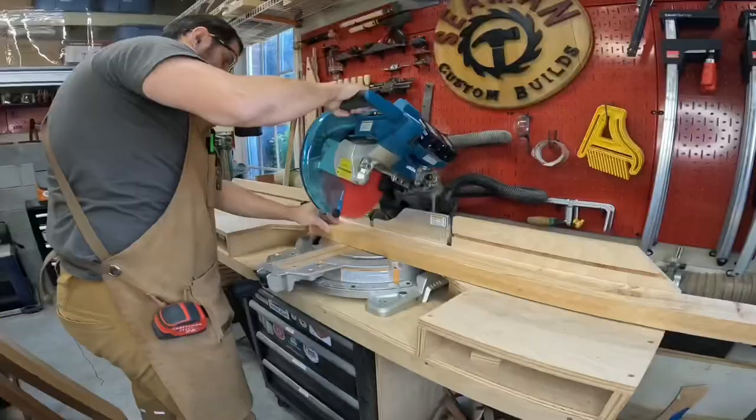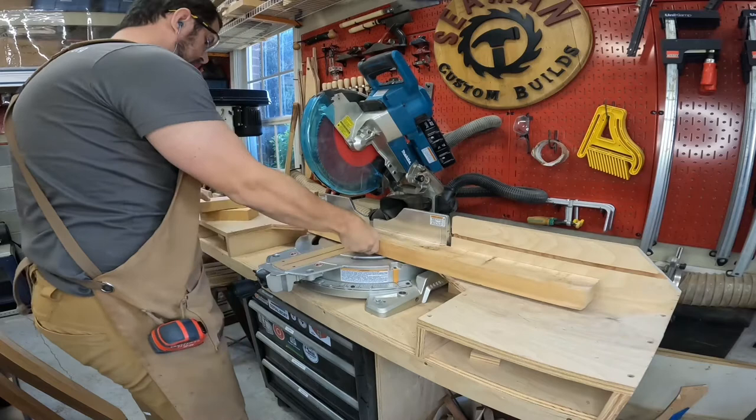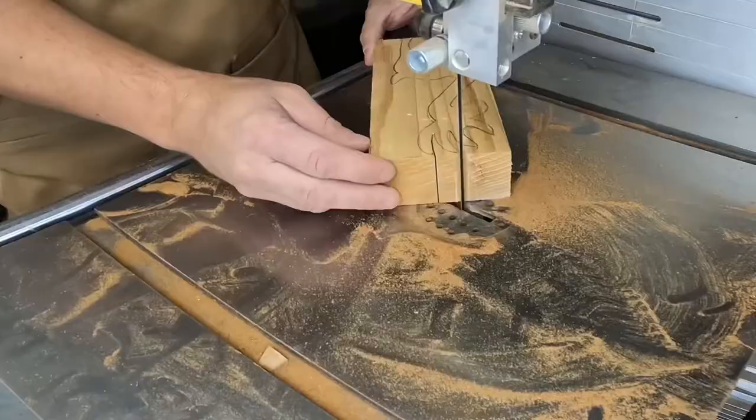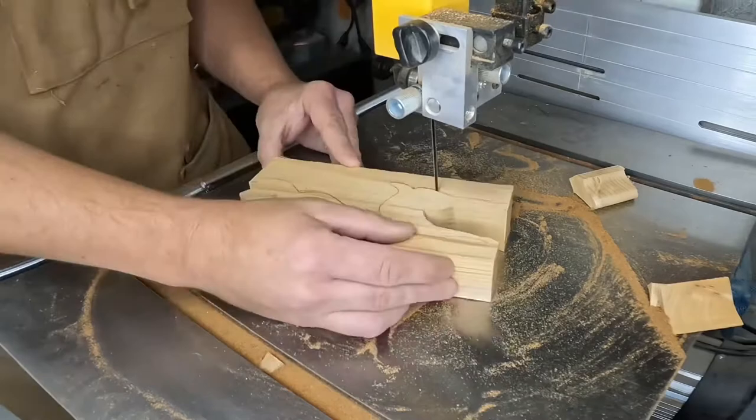Using that 2x4 cedar that I had run through the sander last week, I cut this down into 8 inch lengths to be used for the reindeer. On a previous video I showed cutting one of these reindeer. This is a different profile, and now that I have the 1 1/8 inch blade, the cut is so much smoother for these curves.